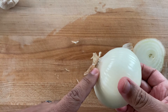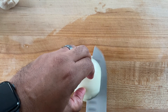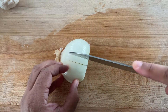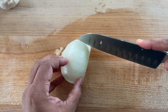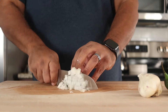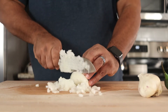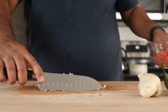I like to leave the root of the onion intact, which will hold the onion in place while you cut. Add to the bowl.